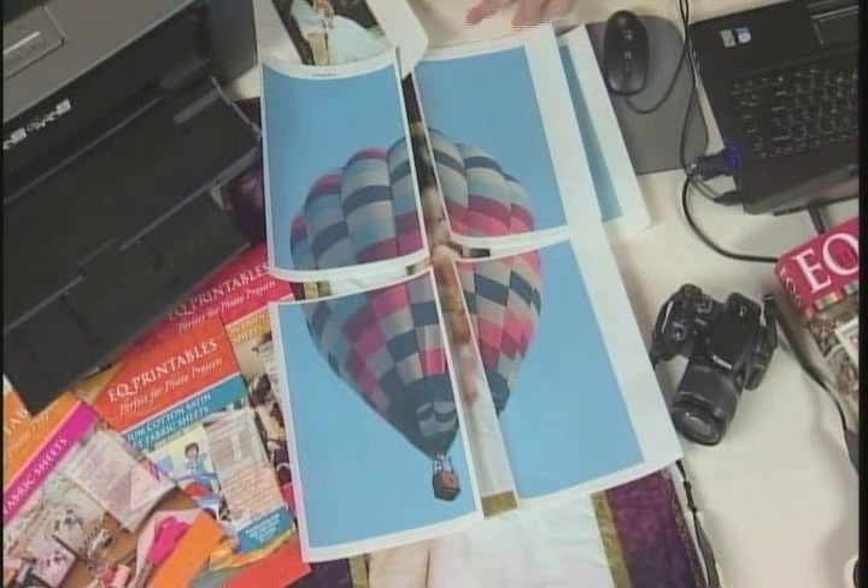Once it's printed, there are a couple of steps to make sure the image is permanent. You want to print it and let it dry, then peel it from its backing and soak it in water. Some set with heat, some set with water, so just follow the instructions out of the package, and you'll end up with a beautiful quilt.